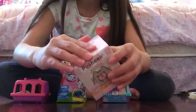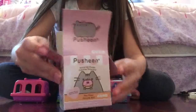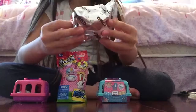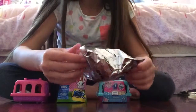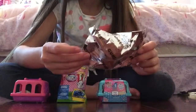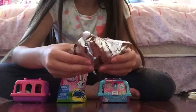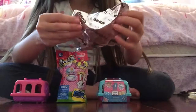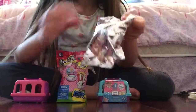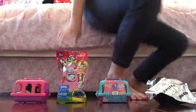So let's open this up and see who I get. I've actually watched people like Pus Toy Reviews open these and they've gotten a lot of the cupcake ones, so I think I might be able to get the cupcake one this time.